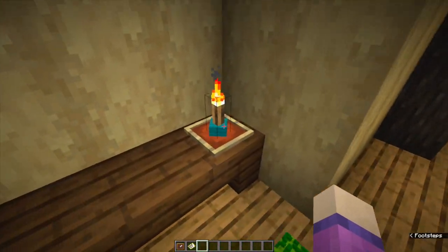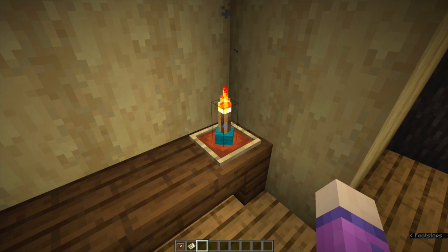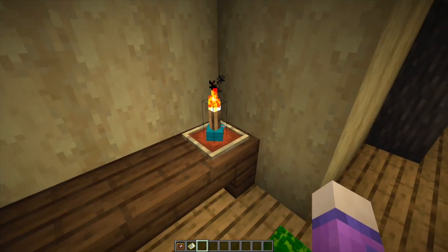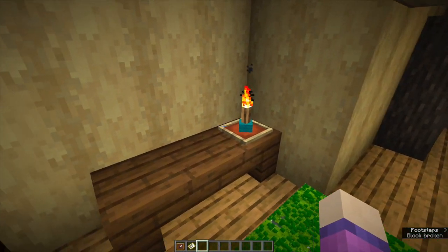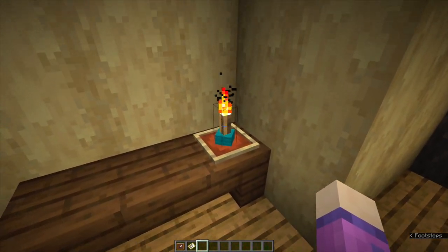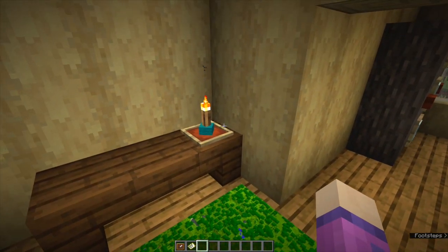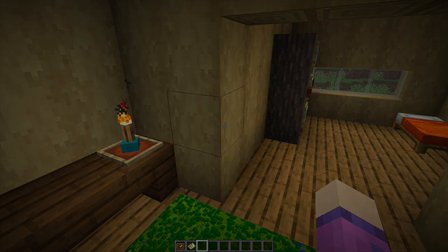Tip number five: if you place a torch first and then the item frame, and then something in the item frame, you can make some quite nice little standing lamp torches, which looks a lot better than just putting a torch on a table. I did get that idea from the Grim Optimist.